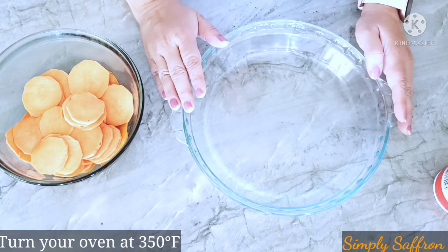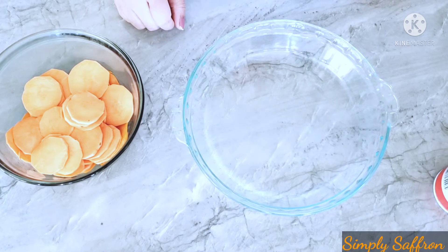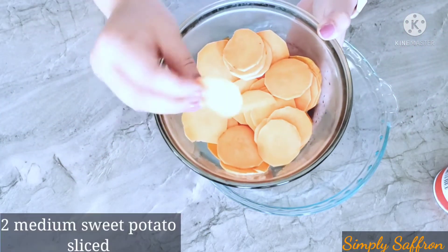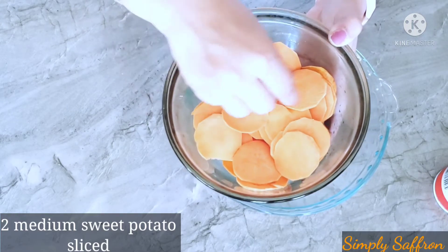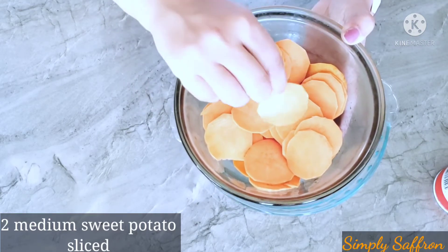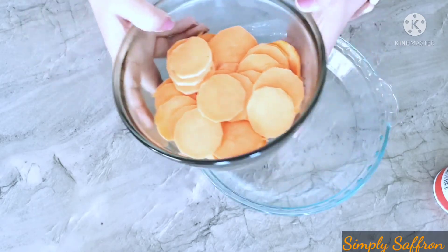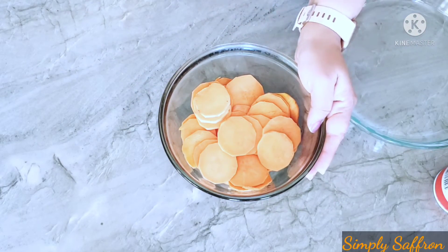Before we start with the sweet potato crust, we'll turn our oven on at 350 degrees Fahrenheit. We have a nine-inch pie plate here and I have some sliced sweet potatoes — I have sliced them very thin using just my knife, but you can use a mandolin, a grater, or your food processor. This is about how thick or thin you want your sweet potatoes to be.